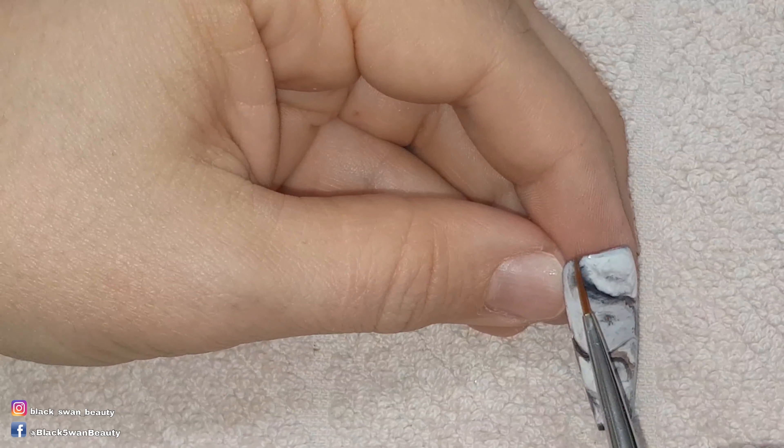For the nails that I'm adding the chunky charms to, I'm using builder gel to attach them, and just before I add the charms I paint no wipe top coat over the builder gel — this will make sure the builder gel isn't tacky after curing. I press in the gold charms I got off eBay and once they're in position I give them a full cure in my LED light. For this nail I'm only adding one gold charm at the top and gold studs underneath it before curing in my LED light.